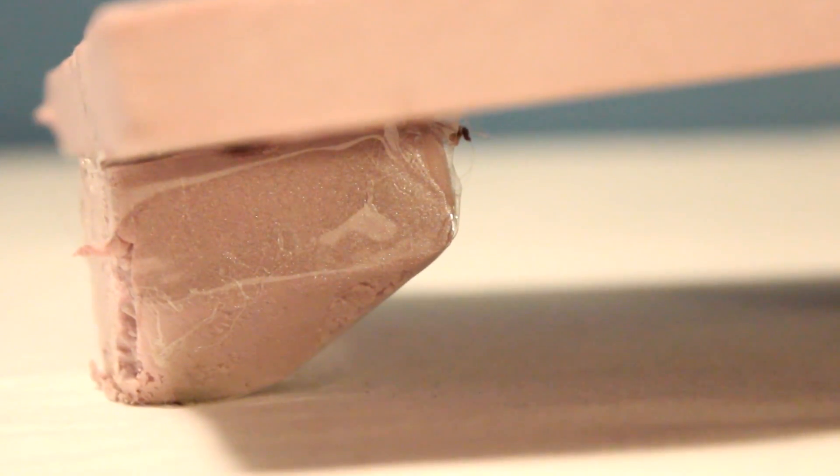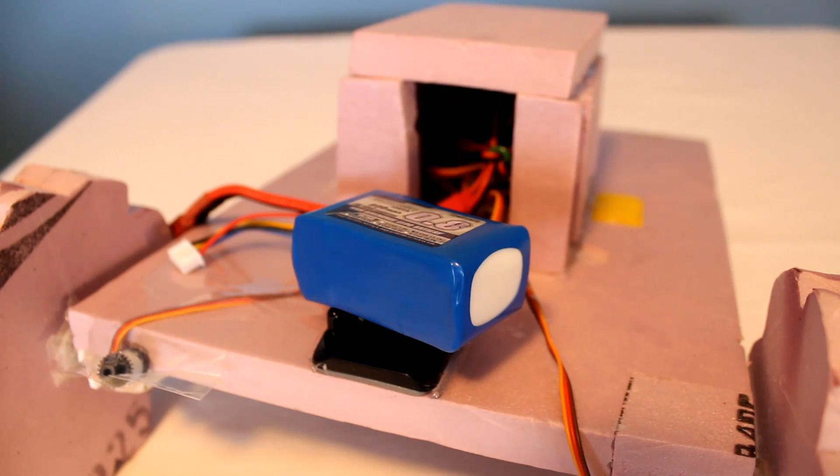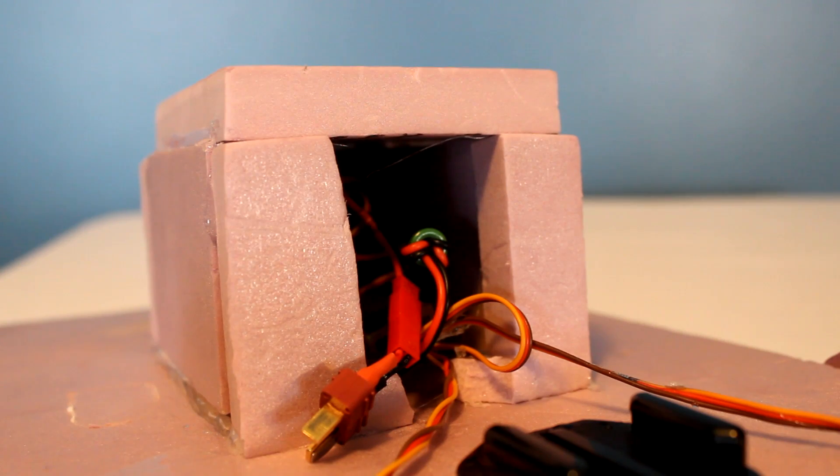Then add something to the back to make it lift off the ground — a piece of foam or half an Easter egg works great. I used an 800mAh three-cell LiPo and for best traction, placed it in the very front. Then you are done. You can further modify it by adding a foam box around your receiver and BEC like I did here.